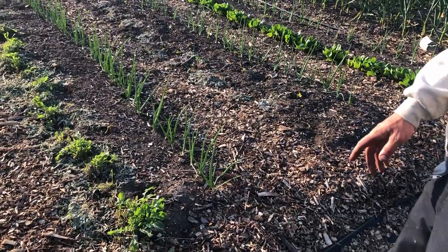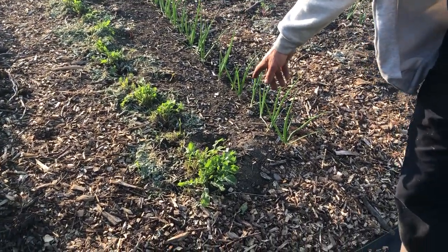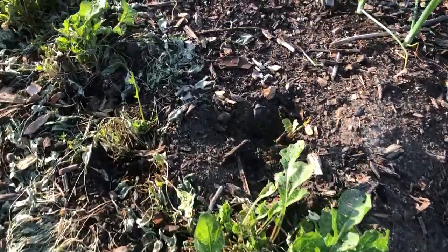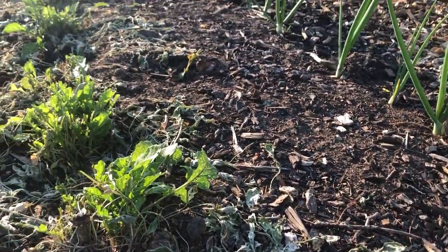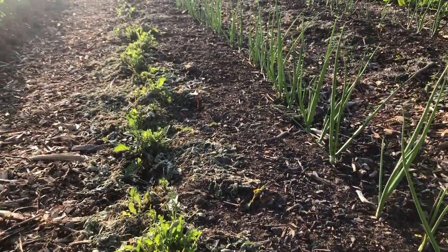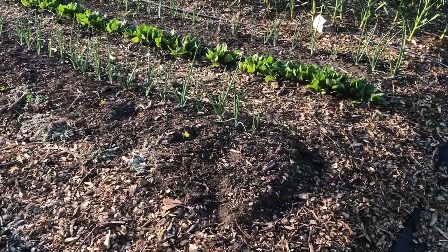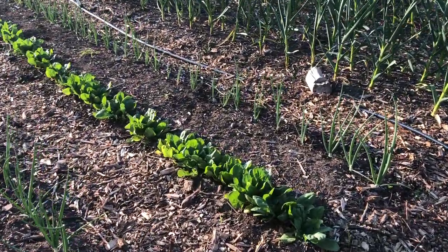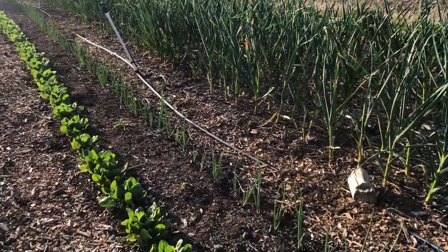Here we have some arugula that I just kind of chopped out. They're summery growing, but I just put sweet potatoes in the middle. And we got onions on the south side of the bed, and those onions will have time to form before the sweet potatoes go crazy. And we have our last planting of spinach that we're harvesting right now, and onions as well.